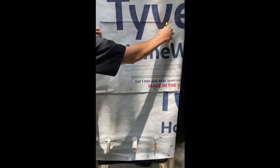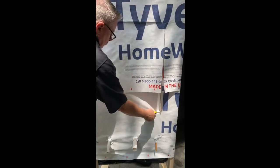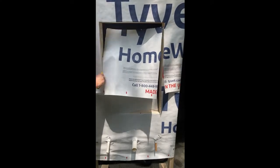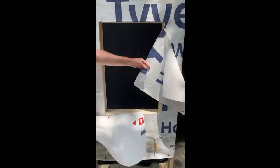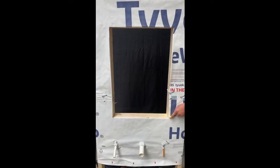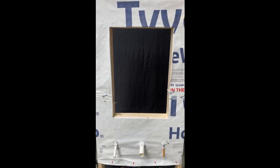Find the window opening and use the rough opening as a guide to completely cut out the Tyvek within that window opening. Then make 8-inch cuts in the Tyvek at 45-degree angles up and away from each corner of the window opening.